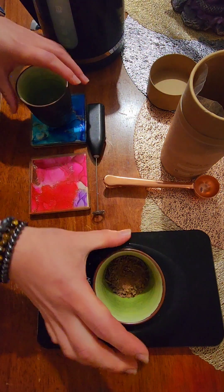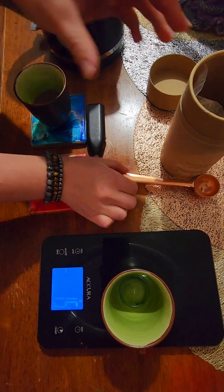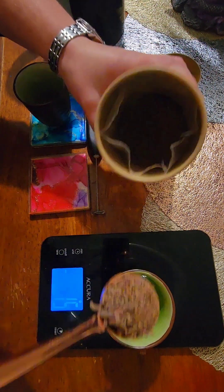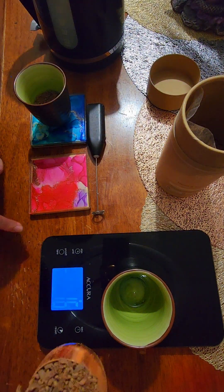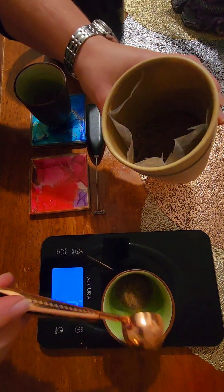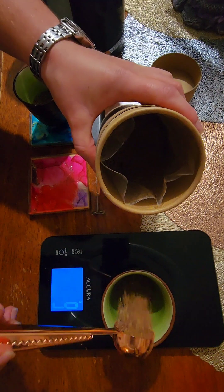A recreational dose is considered to be 10 to 15 grams, and mid-range is 20 grams, which is pretty good for a daily amount. 10 to 15 grams is good to start out if you're not used to having cacao. 35 to 40 grams is considered a ceremonial dose, depending on the type of cacao you're working with.